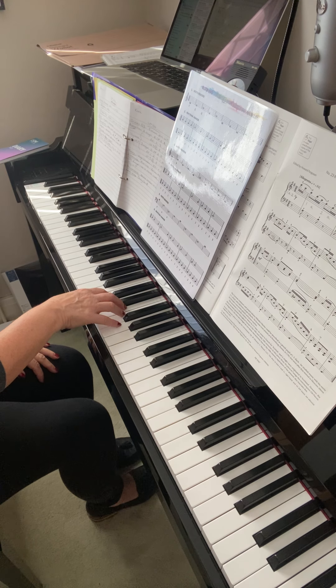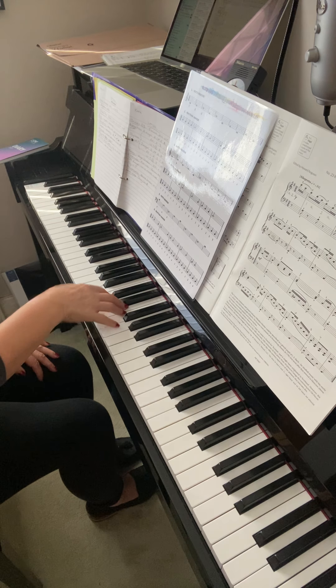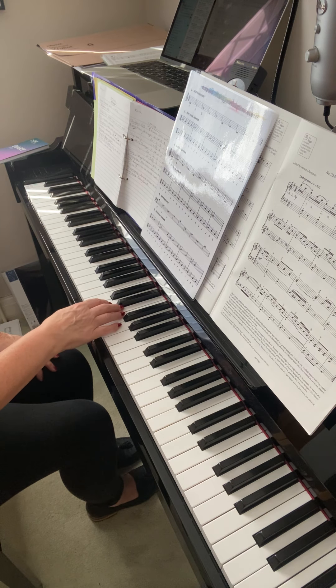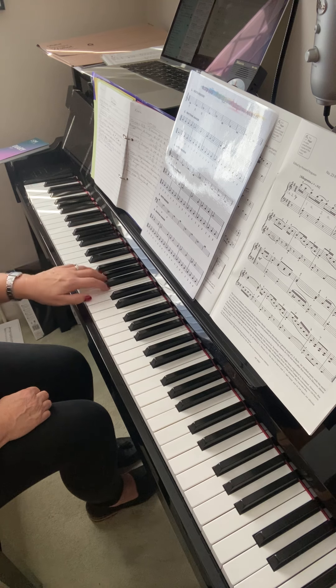So you can do the right hand bouncing exercise with middle C, which is written on that page. Keep the wrist nice and relaxed. You do hold the long note at the end — the dotted note. Then it's the same in the left hand. Trying to get them as crisp and short as you can.